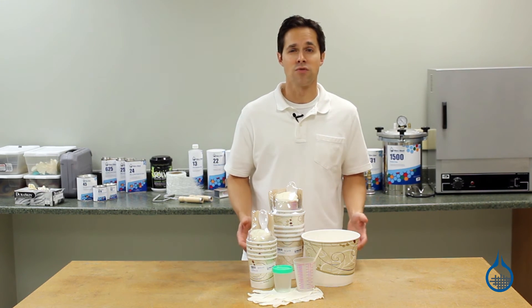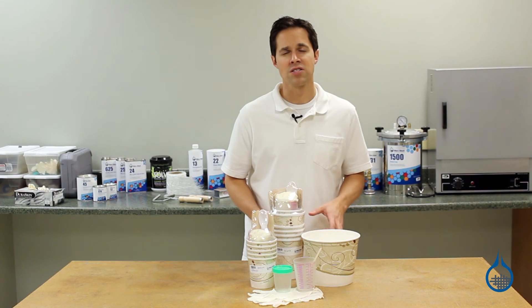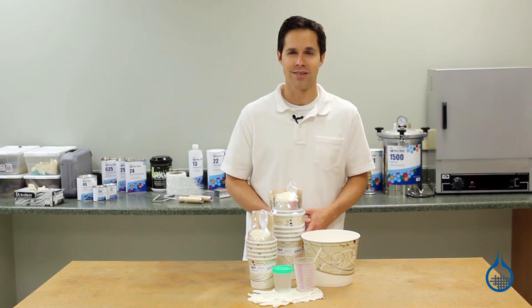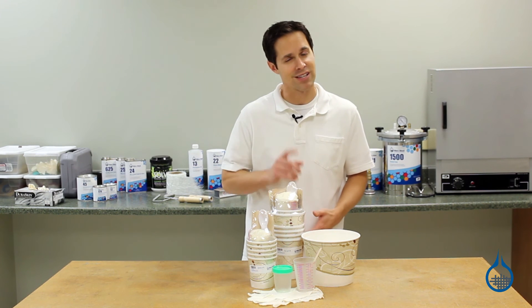Get details for our mixing supplies and look through our safety equipment when you visit product pages at Fiberglass.com. Thanks for watching today and don't forget to like this video.